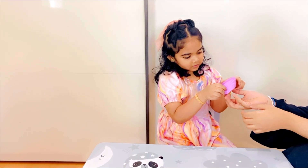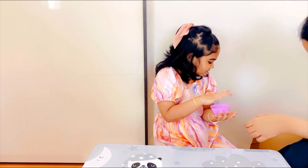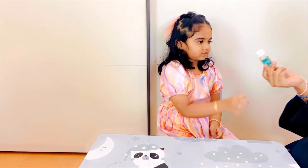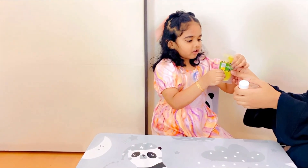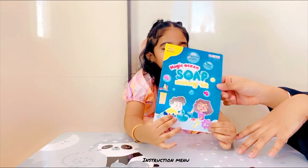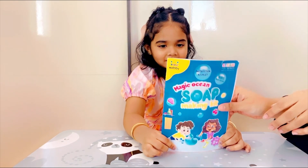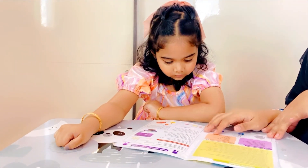It looks like a cupcake! This is some non-toxic fragrance. We also have an instructions manual, through which we will know how to make the soap.